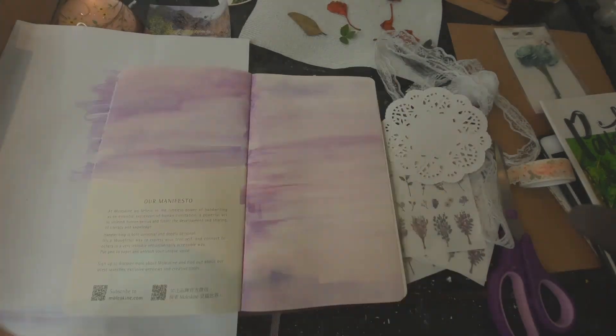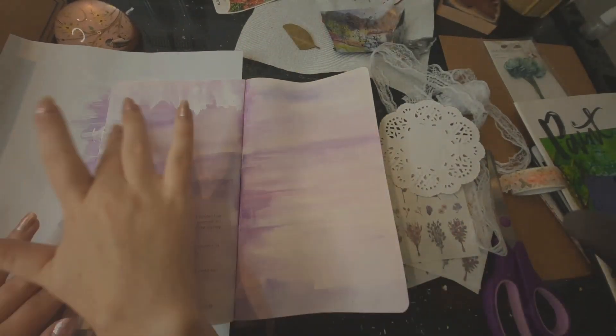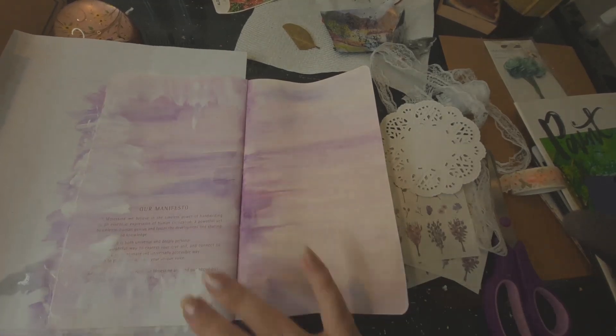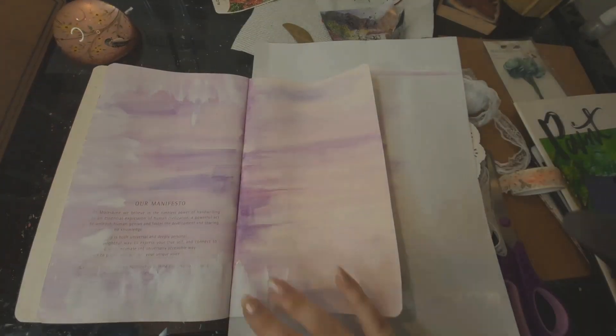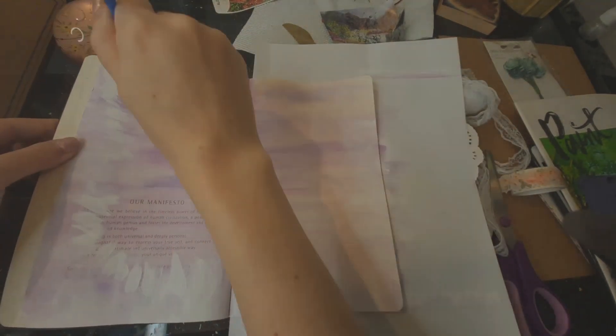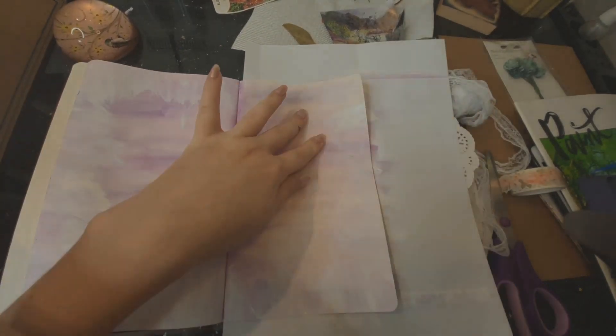For the first full page, I looked through my art magazine and found this painting I liked, and I thought a fairy would look great in the middle of it. So I grabbed my fairy stamp and stamped it into the middle of the image. It looks like the fairy is walking out of the forest, which I thought looked really pretty and it also matched my theme.